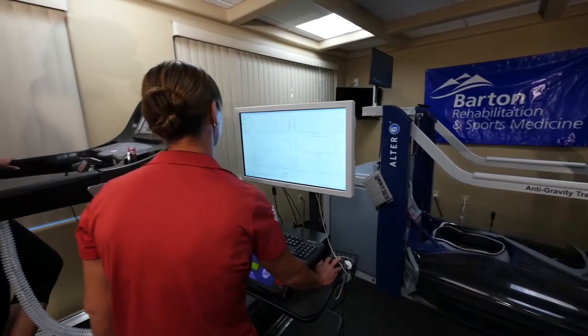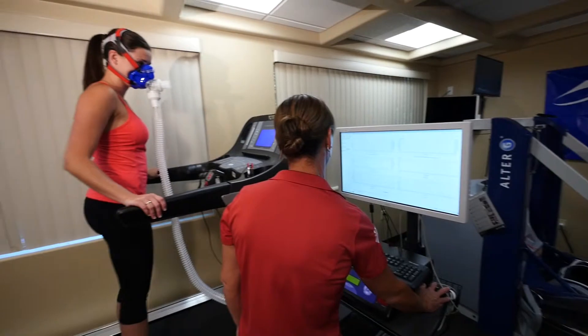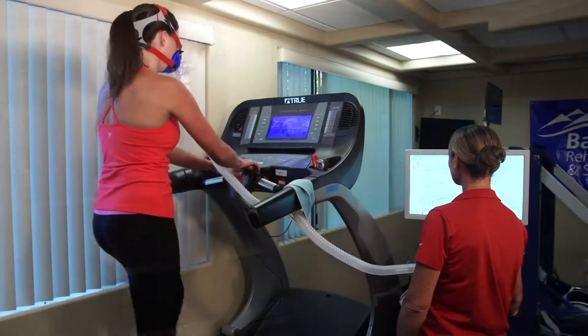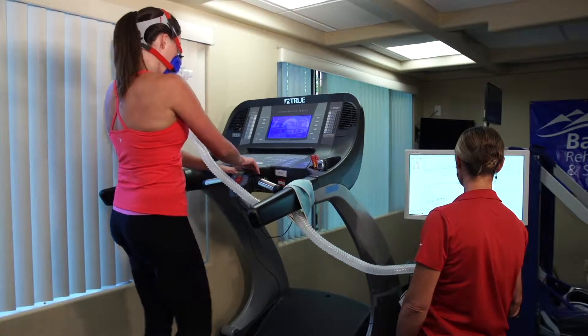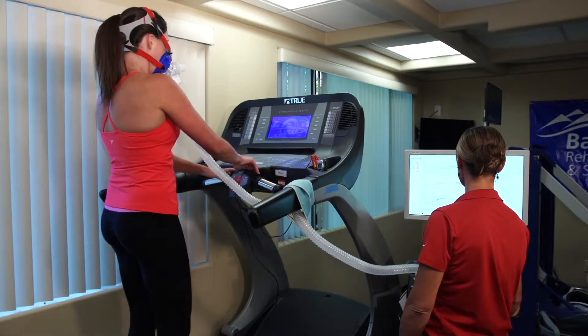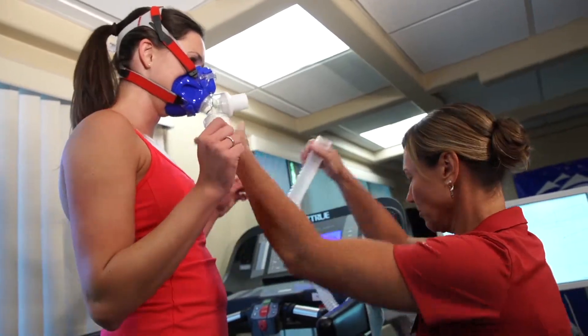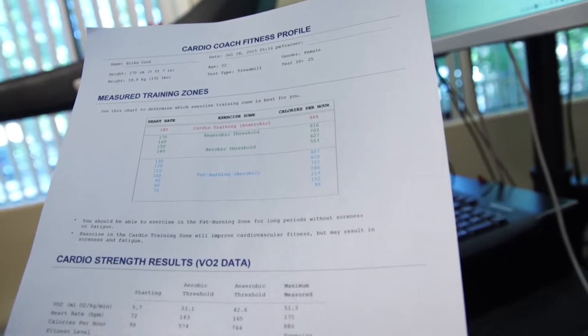To prepare for the VO2 max testing, don't exercise heavily that same day, or ideally the day prior, so your results are as accurate as can be. In order to do the test, you need to be in good cardiovascular condition, as you are taking yourself to your maximum heart rate, which is exertional.